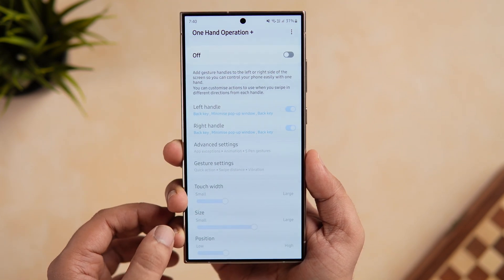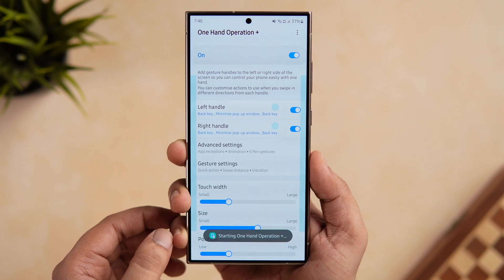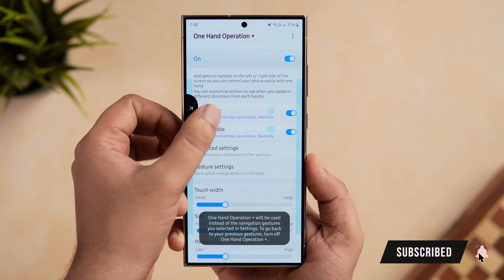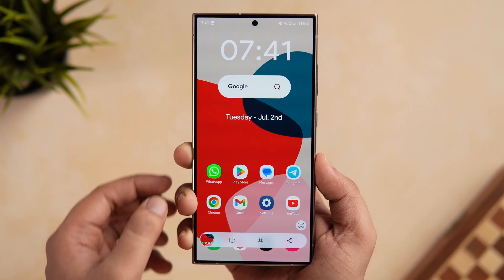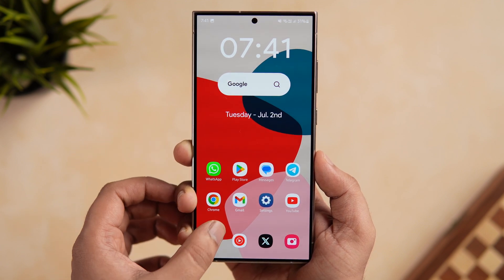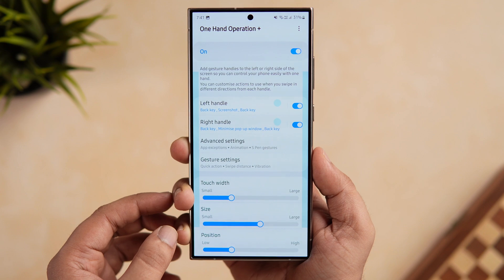First, let's talk about one of my favorite modules: One Hand Operation Plus. This module lets you add more gestures to the left or right side of the screen so you can easily control your phone with just one hand. You can customize actions for swiping in different directions. With the recent update, they've added a new option called 'Minimize Pop-up Window,' which you can assign to either the left or right handle.